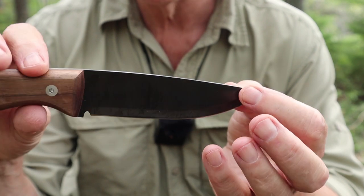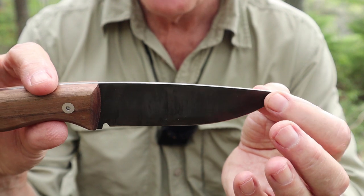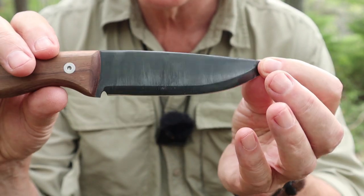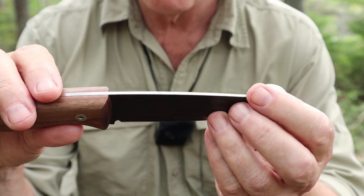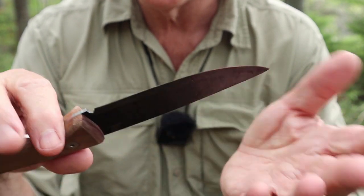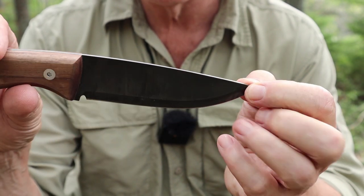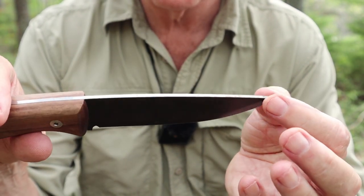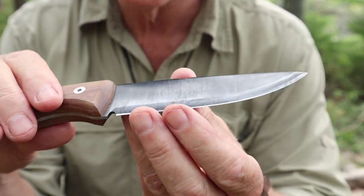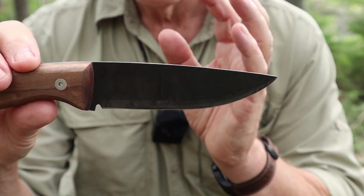I have not put this to stones, but I have stropped it and run it down on ceramic numerous times. That goes with my philosophy of don't let it get dull to the point where you have to put it on stones. If you can maintain the edge, that's better than allowing it to get dull and then having to go through a complete sharpening job.